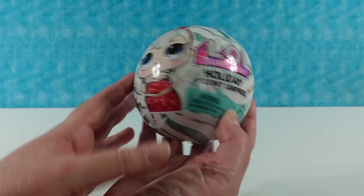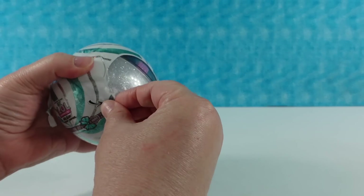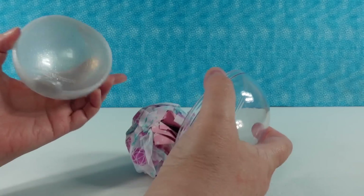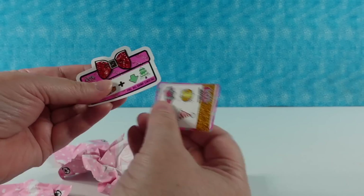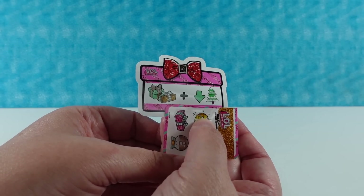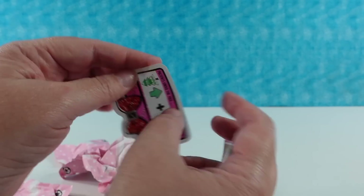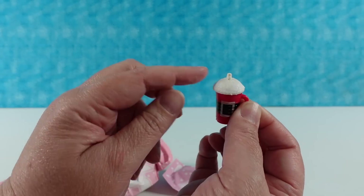Now Shannon opens the second ball — a silver ball, which is fun. Let's look for the clue. We have presents, a down arrow, and a tree — so presents under the tree. And the same cute little stickers. First, here is her bottle; it's like a little Santa suit bottle with a white glittery top.